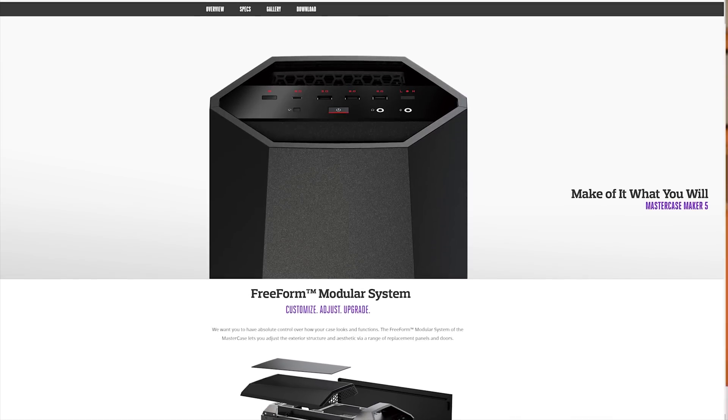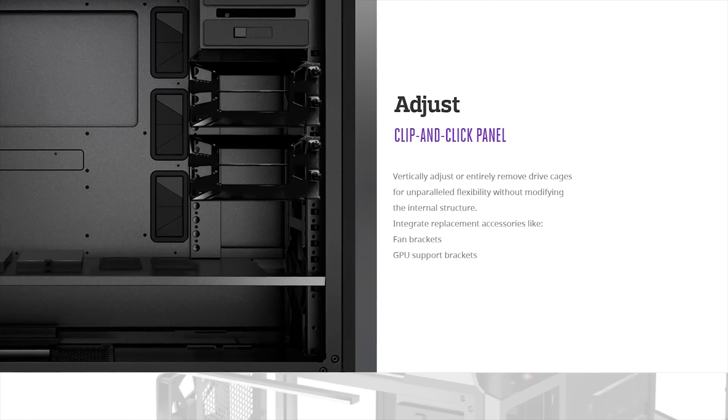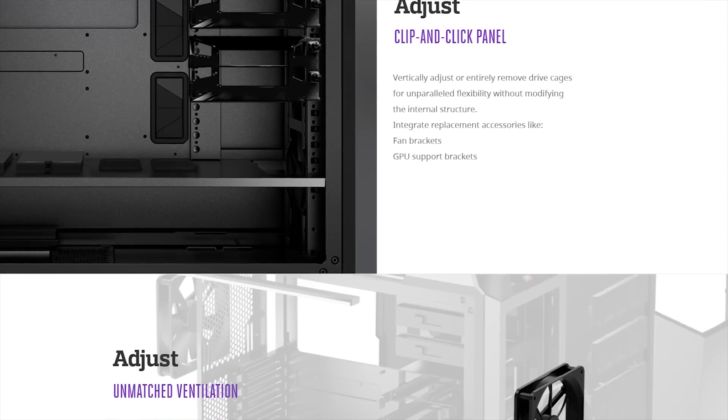Cooler Master's MasterCase Maker 5 features their freeform modular system for nearly unlimited customization. Learn more in the link in the video description.